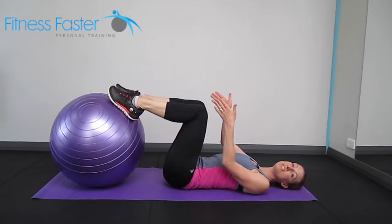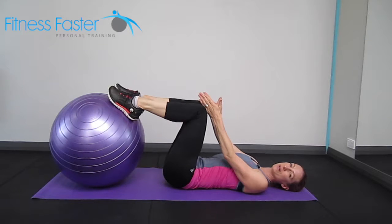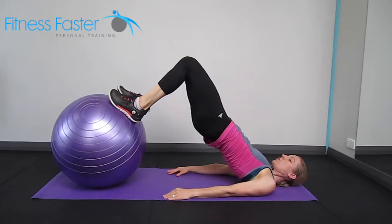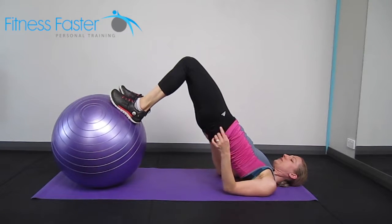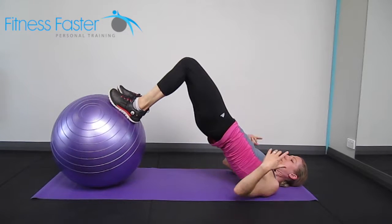Swiss ball bridge, placing the feet on top of the ball, making sure your knees and feet are about hip distance apart. We're going to squeeze all the way up, contracting our glutes and trying to make sure we've got a straight line from our knees all the way to our shoulders.